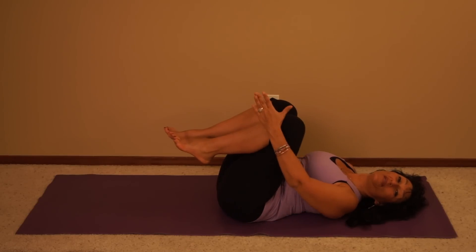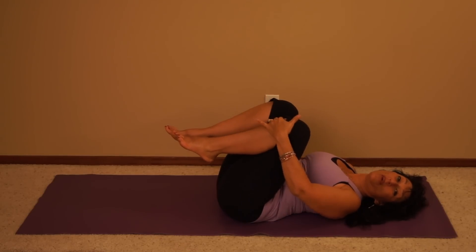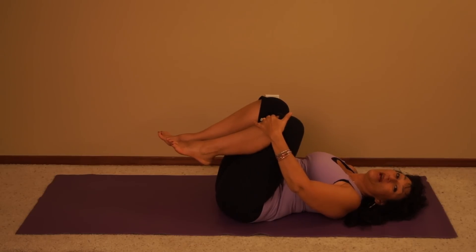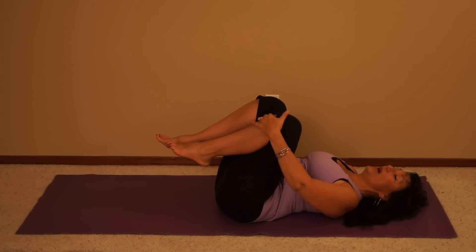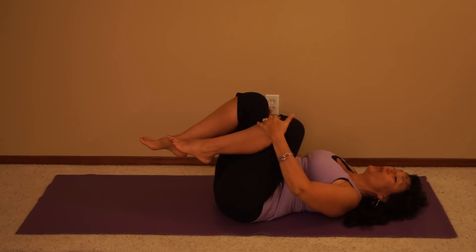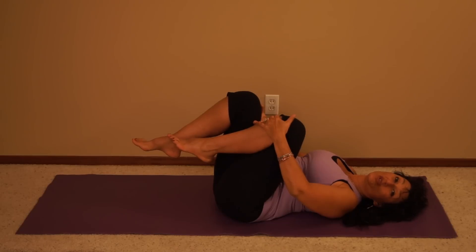You're going to place your left hand on your left shin about 2 inches below your left knee. Place your right hand on your right thigh just below your knee. Take a nice big inhale and on your exhale, pull your left knee in towards your chest and push your right knee away from you and resist.